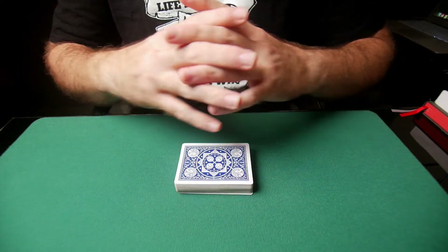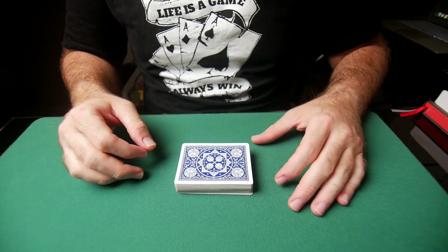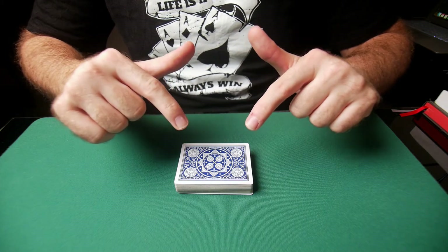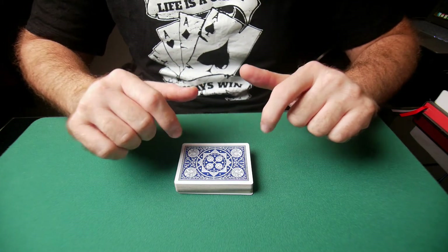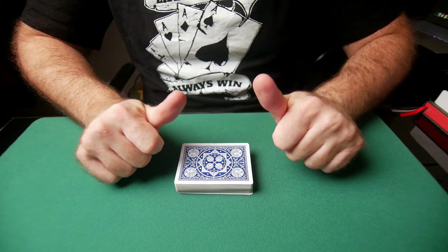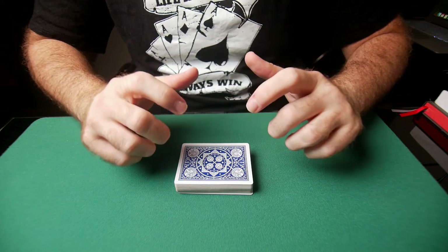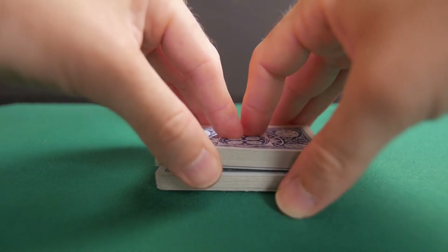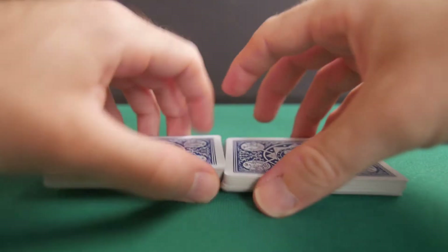What that does is interweave the cards one with the other. Again, it is the index fingers applying pressure down and the thumbs applying pressure up — that creates the tension. You release that tension when you start moving your thumbs upwards on the deck.